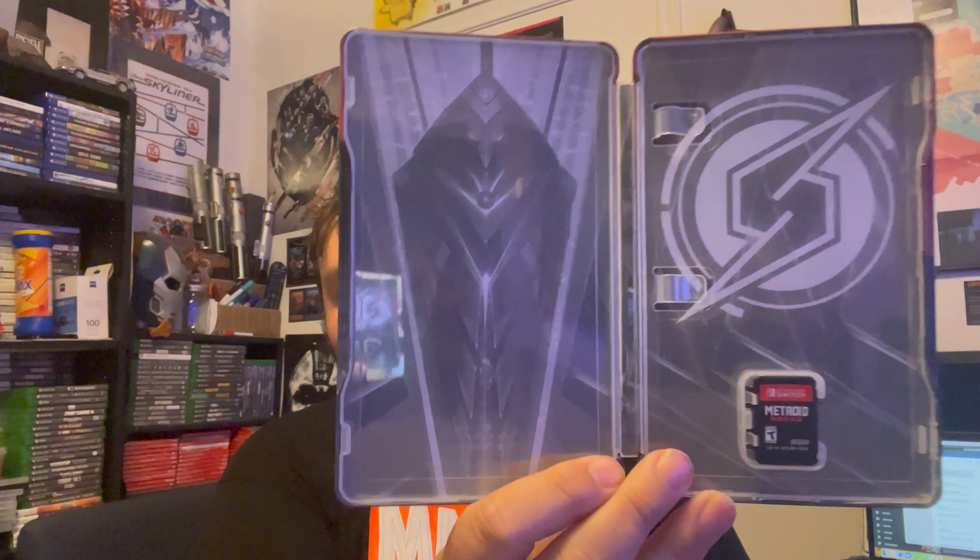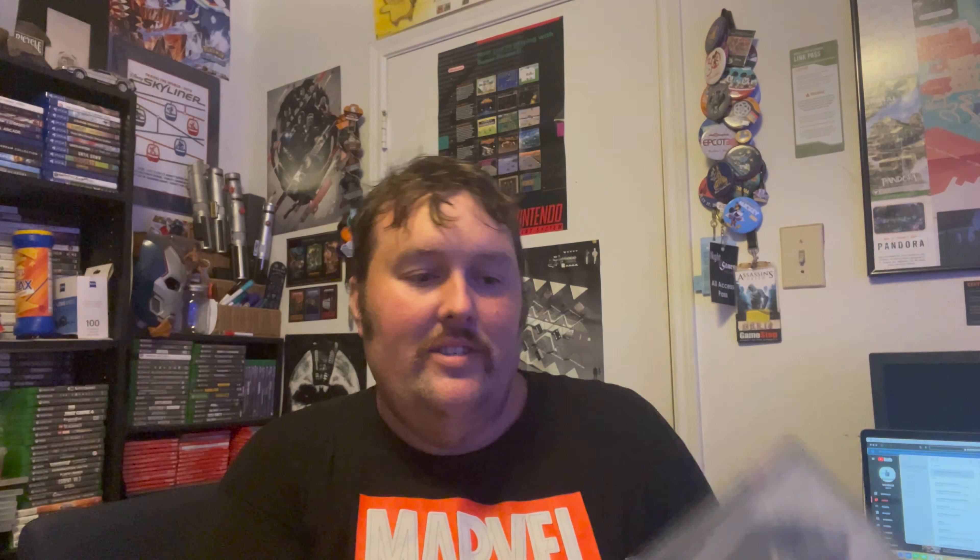I'm going to open this very carefully because I'm going to display the box in my living room. I pulled out the first bit — here is the steelbook. Very nice shot of Samus, lots of robots behind her in the background, cool background. I believe the game is in here — yes. That's a very slick looking case. I love the Metroid symbol. And there is the game chip right there. Very cool.